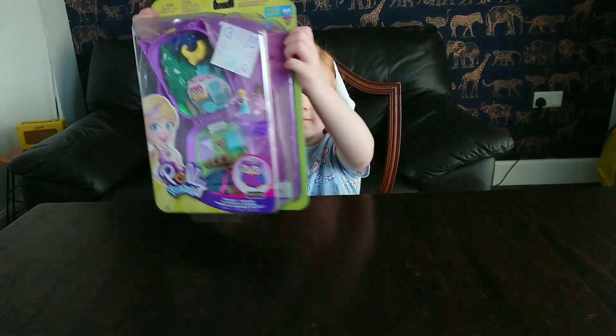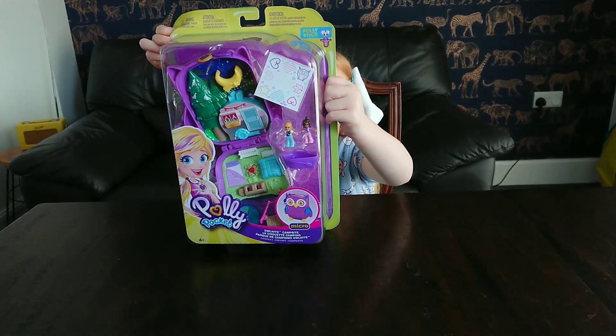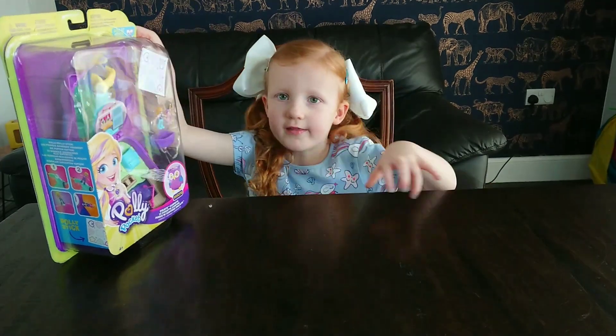Hello guys, today we're opening a new Owl Polly Pocket. Welcome to Lockdown Lottie — Owl Night Campsite. Alright guys, let's get started.